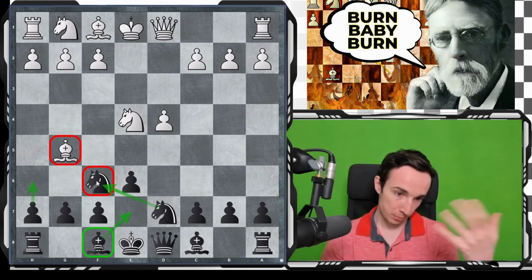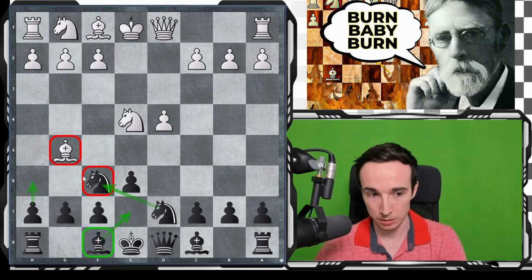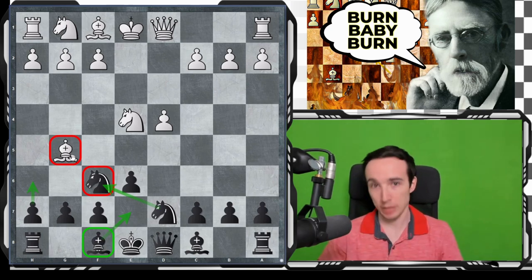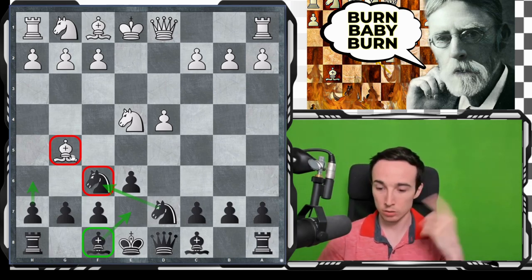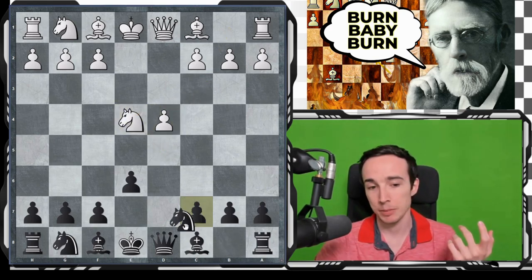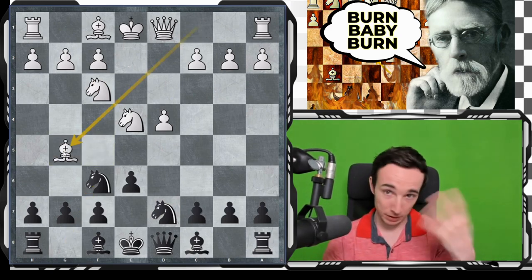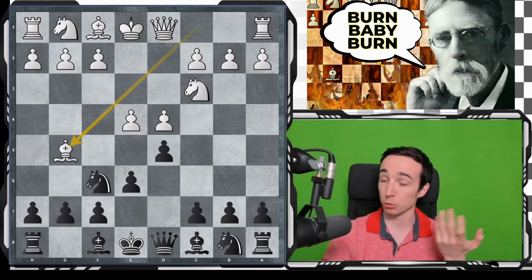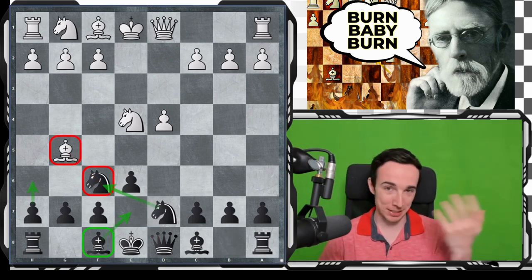I have actually played Nbd7 myself in a game against Arthur Winter, which you can also find on this channel. This is generally considered a more solid approach, because black will remain with less space and not force white to give up the bishop. It leads to a different type of position than the mainline. The reason it will not be covered in this video is because it can also arise via the Rubinstein variation move order — for example, after Nbd7, Nf3, Nf6, Bg5 — so this option will be covered in the respective video devoted to the Rubinstein variation.